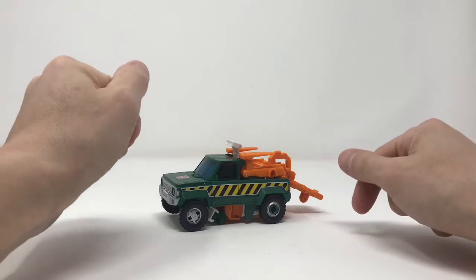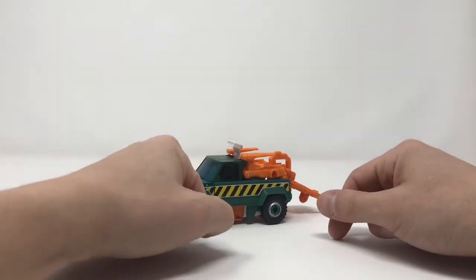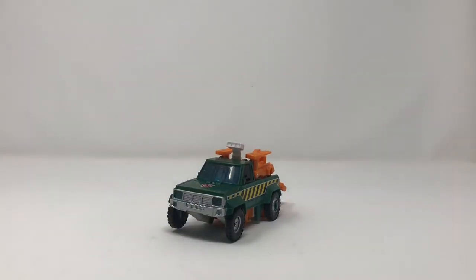I don't know, I don't like him. I mean, it is Hoist — get him to fill the void of a Generation One accurate Hoist. But if you're happy with the previous generation, there's no reason to replace this guy. I got mine from Big Tin Robot Toys and Collectibles — check them out in the link below.